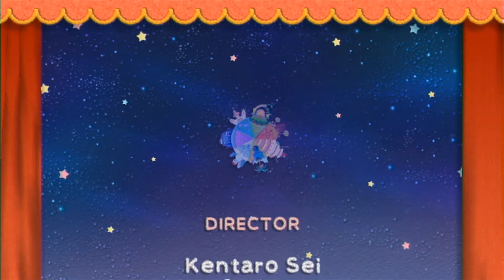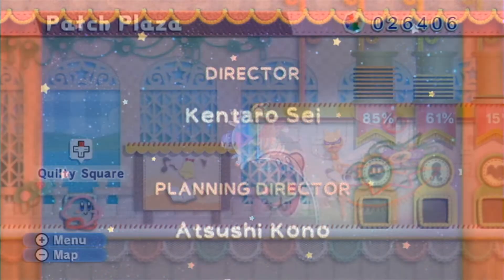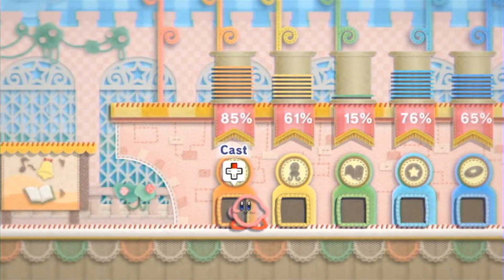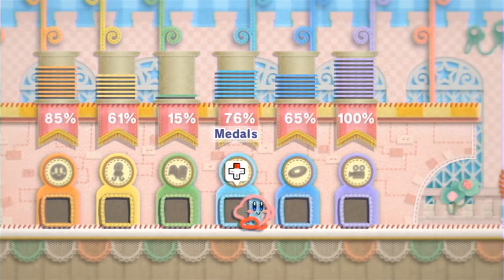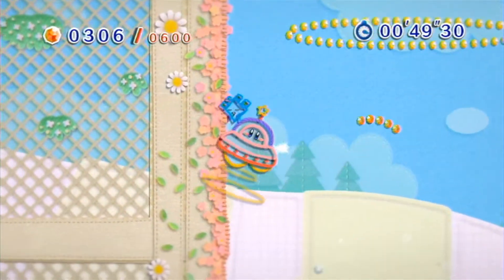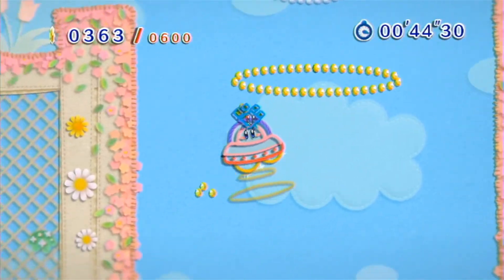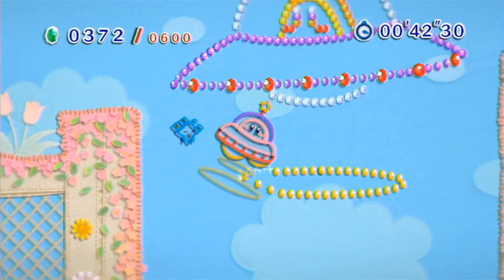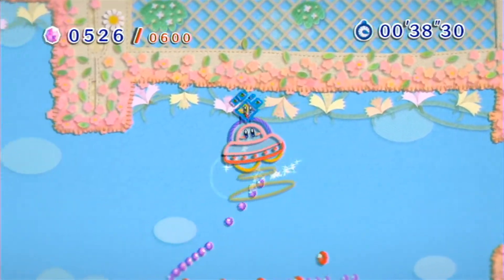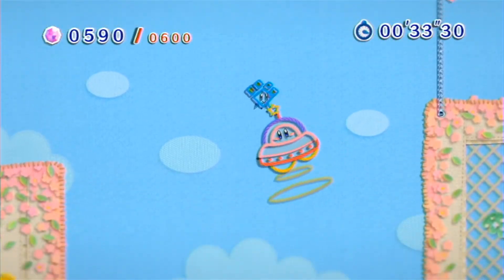The game is also rather short. You can beat it in roughly 5 hours depending on how many collectibles you want to get. There are some bonuses to getting the collectibles — by achieving certain ranks on bosses, you can unlock bonus levels, and by collecting and placing furniture in different apartments, you can unlock bonus modes, like collecting beads in a set time limit or racing an AI to the end of a level. The game also does have a local co-op mode, but I wasn't able to test this, though I'm sure it works just fine.